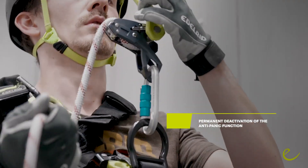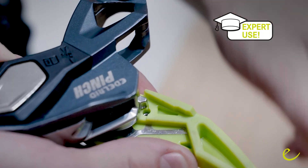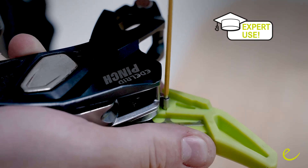If the working environment causes the anti-panic function to engage quite frequently, you can deactivate it by using the provided screw. The designated spot for the screw can be found on the inside of the green lever.